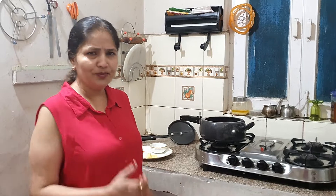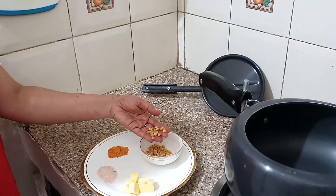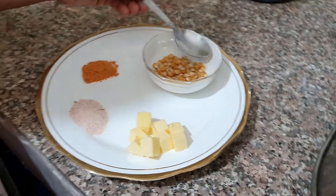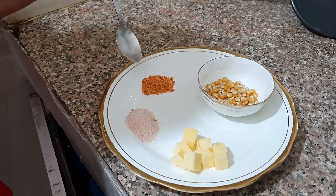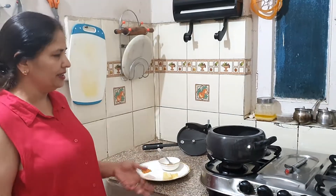So I would like to make popcorn. For popcorn, we add some corn. The corn kernels are yellow and should not be too old, otherwise they will not pop. We add some butter and salt. My daughter has a little taste, so we are going to make peri-peri popcorn with peri-peri masala. There are a lot of ingredients.